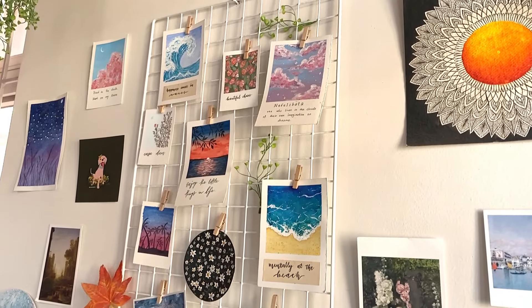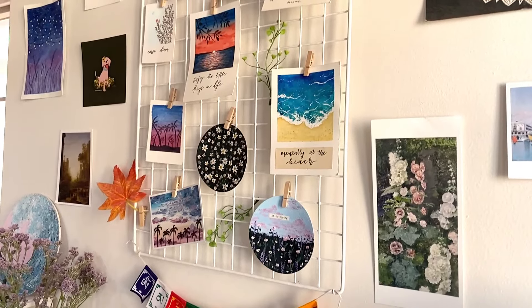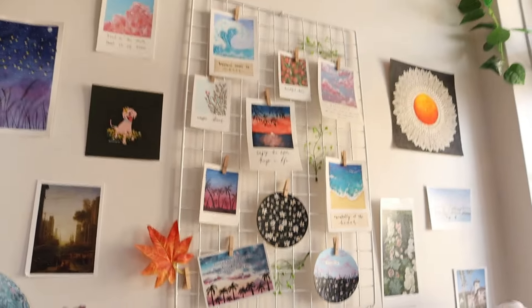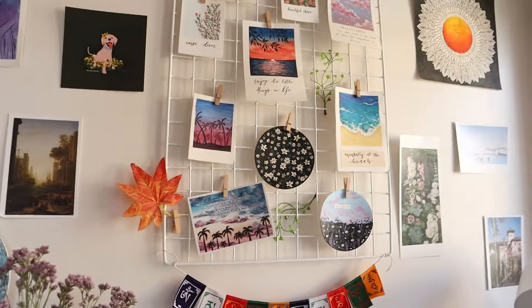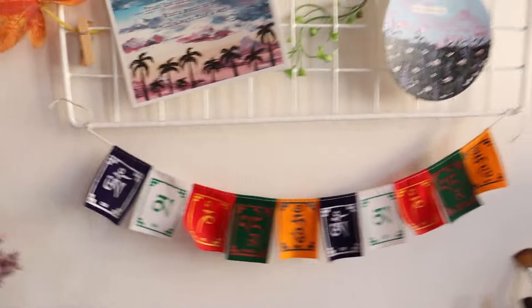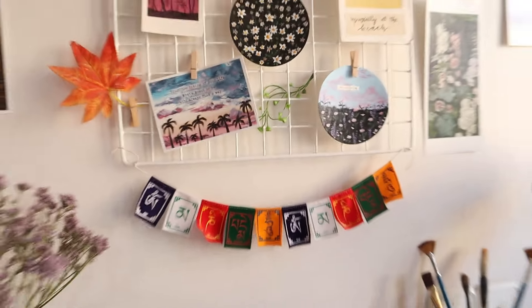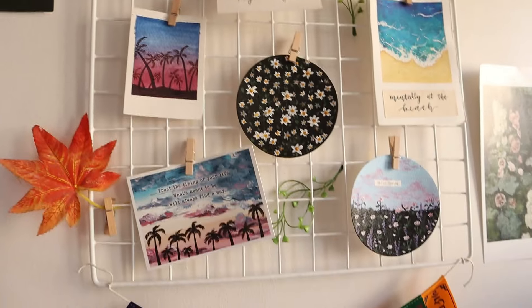Let's move on to everything on my wall. I get so many questions about this wall grid — I got it from Miniso a really long time ago and they don't sell these anymore. If you know where I can get a wall grid like this, let me know in the comments. These are mini prayer flags gifted to me by a follower and they've been hanging on my desk ever since — I absolutely love them.